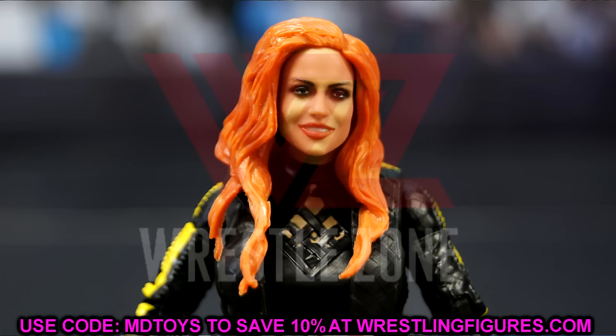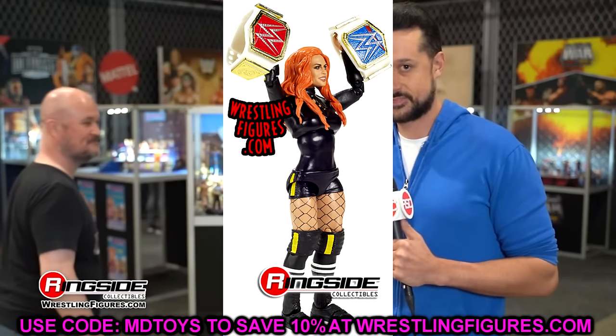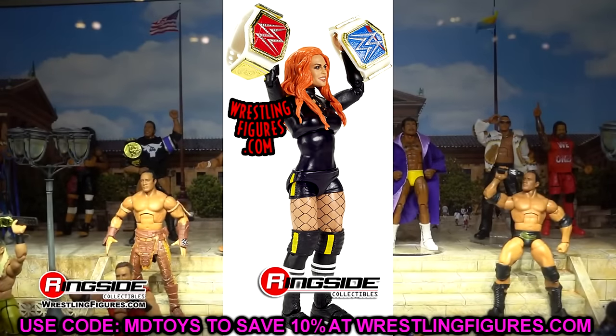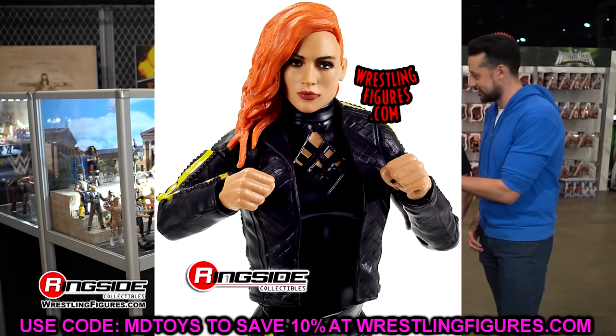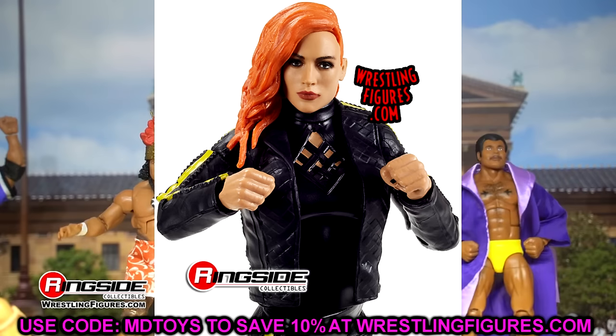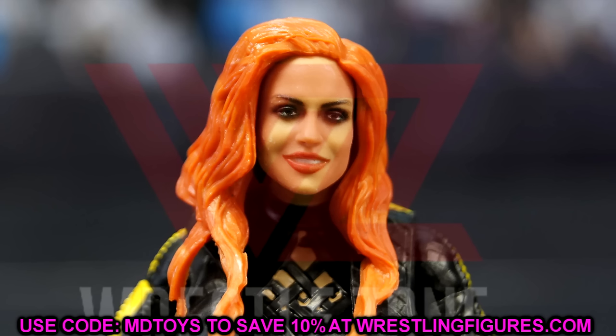Let's start things off with this figure right here, and I hate all of them — all of the head sculpts that come with this figure. It is the Ultimate Edition Becky Lynch figure. This figure doesn't look like Becky Lynch in the slightest. Just because these head sculpts don't necessarily look like the person doesn't mean there's something horrifically wrong with them — in this case it just doesn't look like Becky Lynch. I think they spent so much time on it that they completely distracted from their original source material. Get it the hell out.